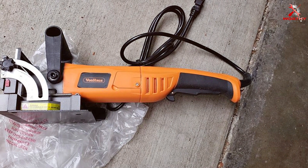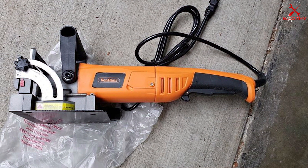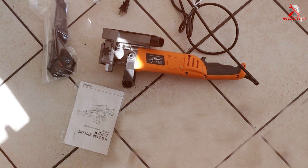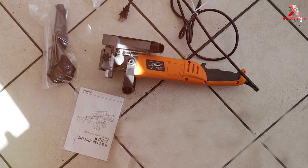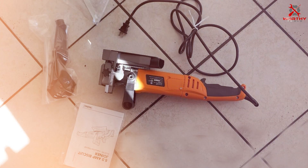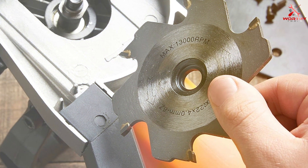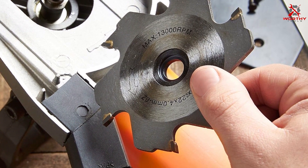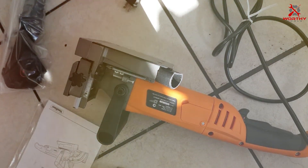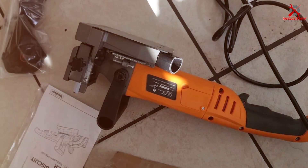The build quality is top-notch, with materials chosen for their durability and longevity. The VonHaus joiner is designed with the user in mind, featuring an ergonomic grip and easy-to-use controls, making it accessible to woodworkers of all skill levels. The accuracy and precision it offers are unparalleled, ensuring your joints are always perfect. In summary, the VonHaus 8.5 Amp Wood Biscuit Plate Joiner is an excellent choice for anyone looking for a high-quality, versatile, and user-friendly joiner.